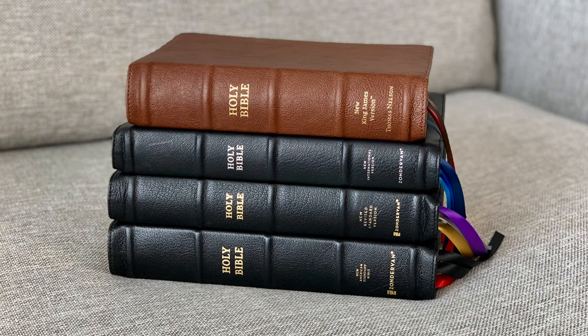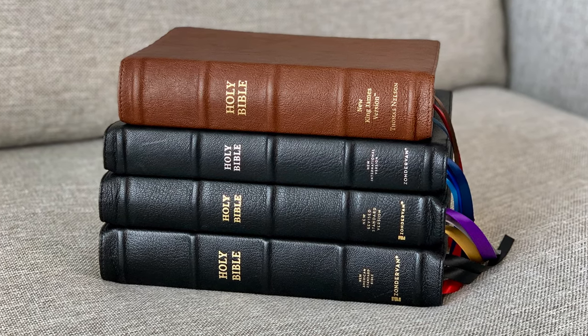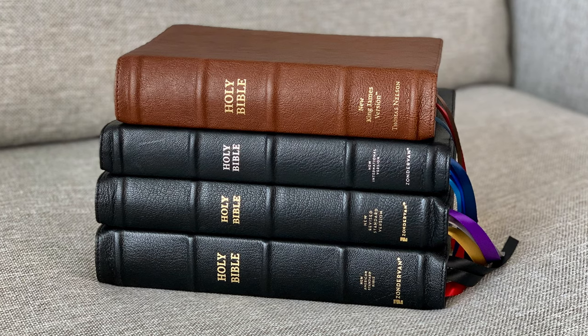You can see the NRSV is sandwiched there between the NASB and the NIV as far as the thickness goes, second from the bottom. These are just really great single column reference Bibles, which I'm a big fan of — affordable for premium quality. This one is brand new, the NRSV, and a lot of fans of the New Revised Standard Version have been excited about an affordable premium quality single column Bible to come out.